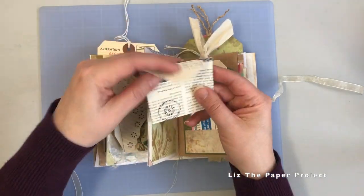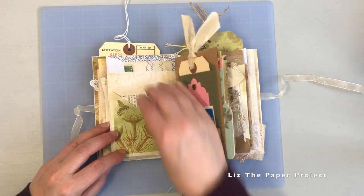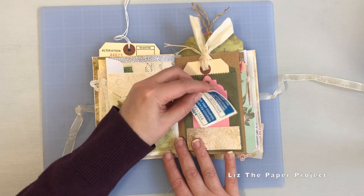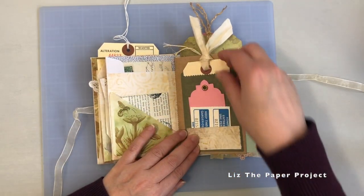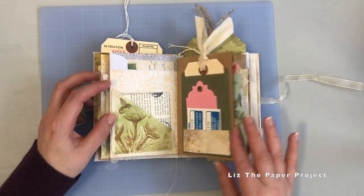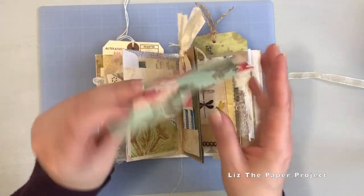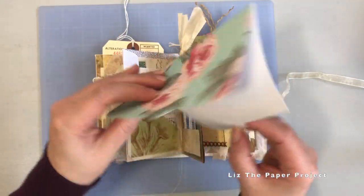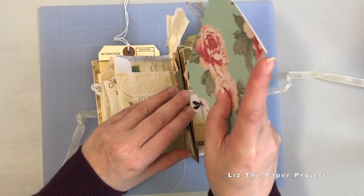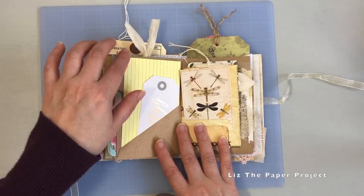This is just a little envelope that I made with book page and some stamping. And then on this side, just another little pocket with some tickets and tags. And then in that little bag there, it's just another large tag. So you can see it has lots of little hidden tuck spots and places to add things to it. Made this little file folder with some designer card stock and just some additional ephemera pieces here.